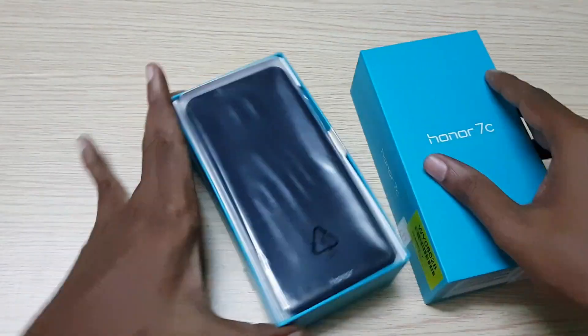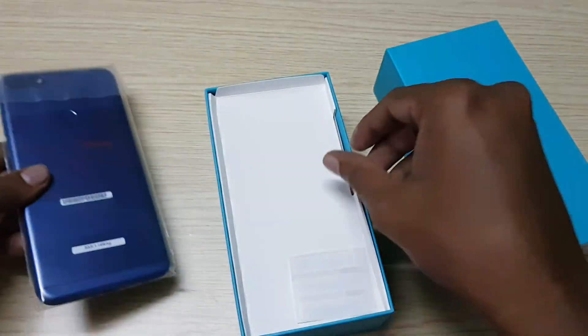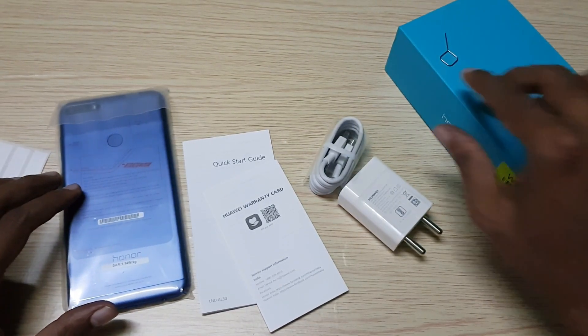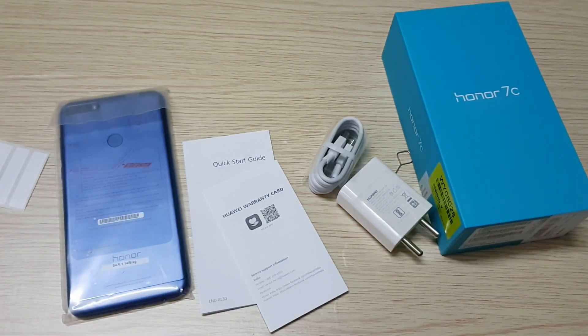Opening the box, we have the phone itself. Let's keep it aside and see the other contents inside the box. The box contents include a quick start guide, warranty information, 2-pin wall charger, micro USB cable, and a SIM ejector tool.